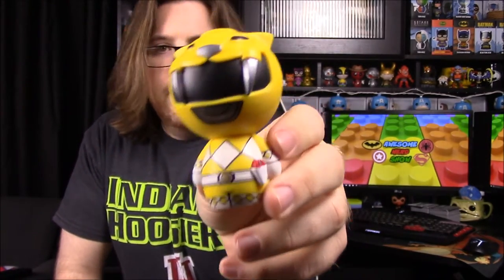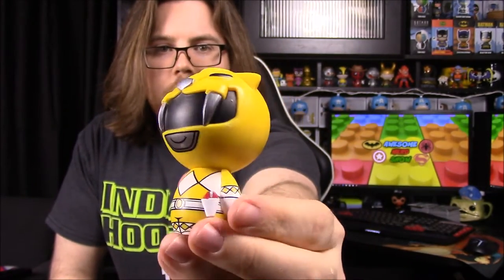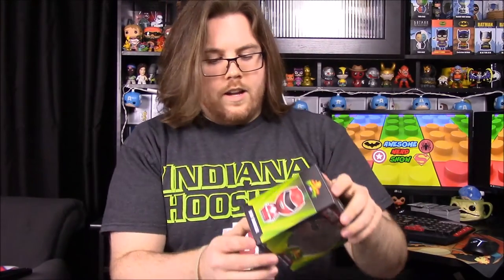Next up we have the Yellow Ranger, Trini. She's of course the Saber-tooth — you can see the eyes, ears, nose, and then the two saber teeth sticking down over her visor. She's just the Yellow Ranger, nothing much more to it than that.